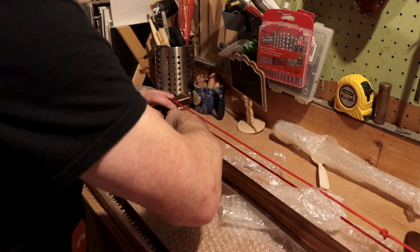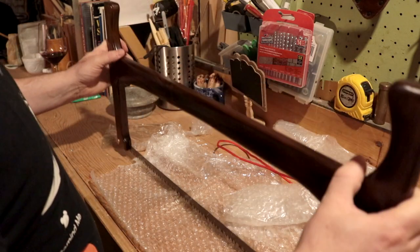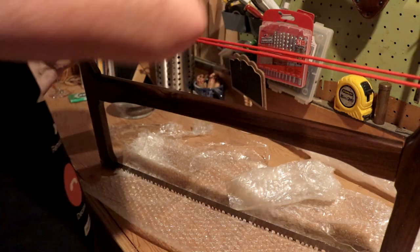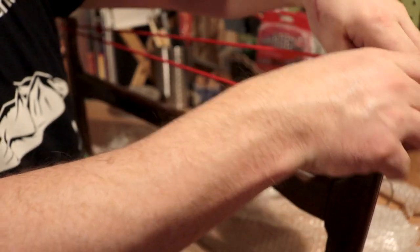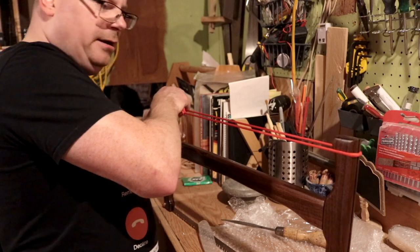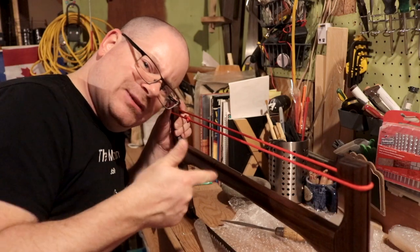I don't actually know how to put one of these together — I've never had a wooden buck saw before. It's very tight. Did I get it on? Yes! Okay, good. Whoo, that was tight.